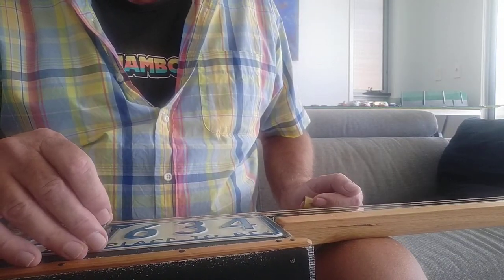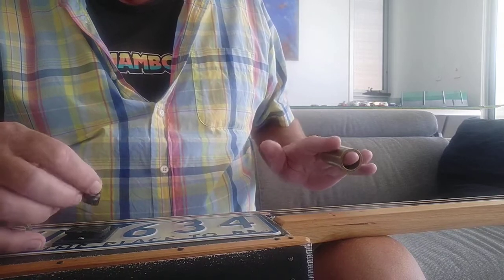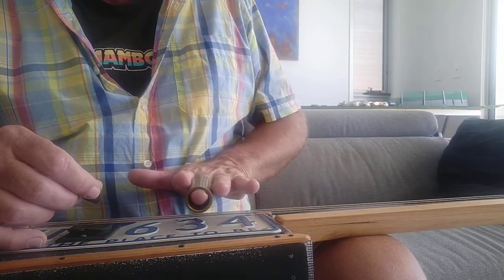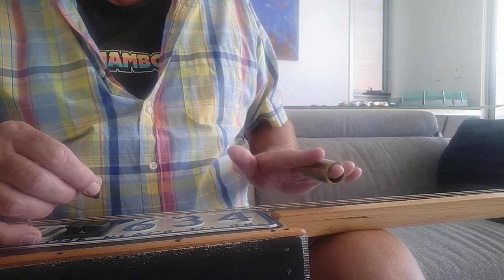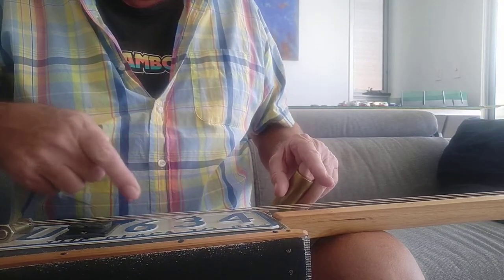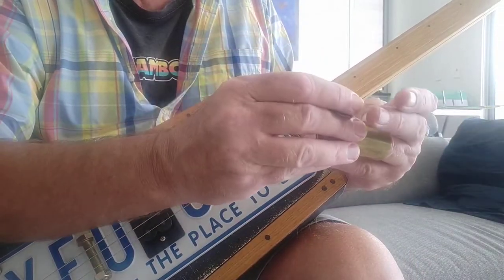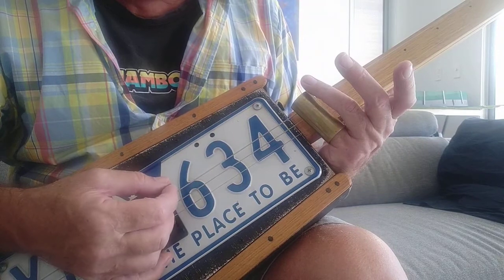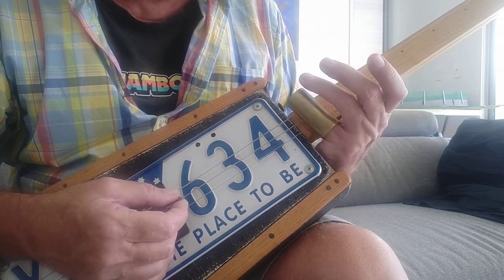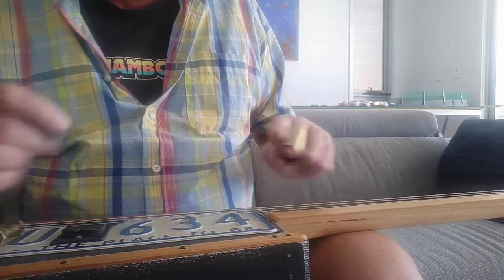The advantage of playing lap style over playing conventional style for me is that playing lap style I can go much further up the neck because there's nothing to impede my hand coming right up here. On some of my other guitars the scale actually comes up to about two octaves and I can play all of those notes, whereas when you're playing conventional style even with it on your pinky you're restricted just past the twelfth fret, whereas when you play it lap style you're unlimited — you can go way past that.